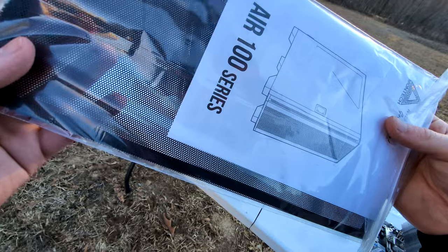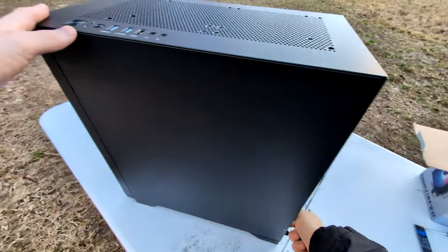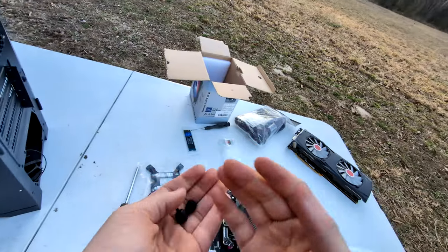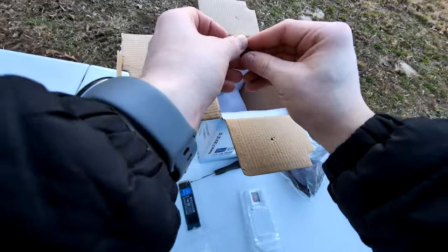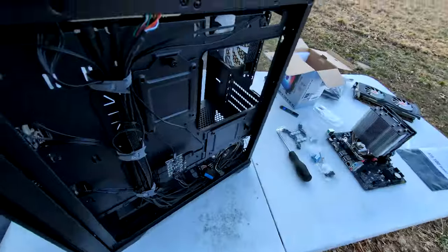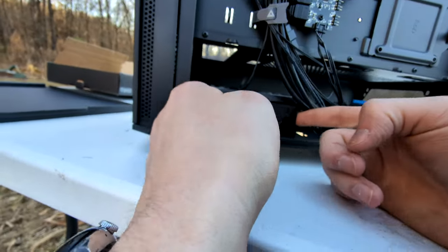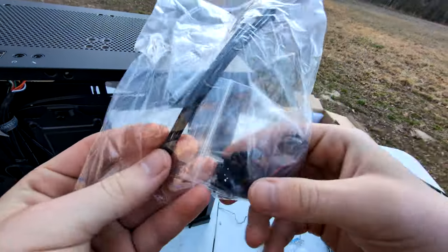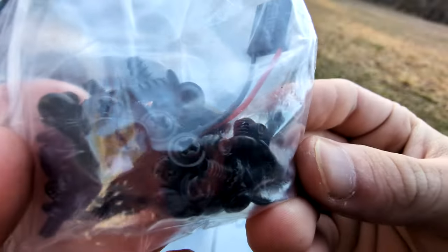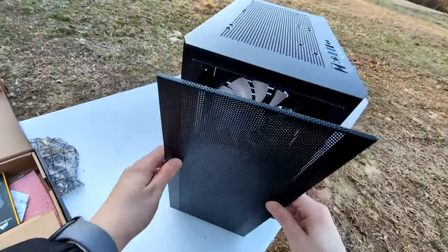There's the top mesh, and thumb screws. The thing about building computers is there are so many screws and it's so easy to lose track of them, so I'm just going to put them in this box. Wow, they actually pre-did the cable management for you — that's really nice. Oh, they're zip tied. There are some zip ties, a speaker, and the case screws.